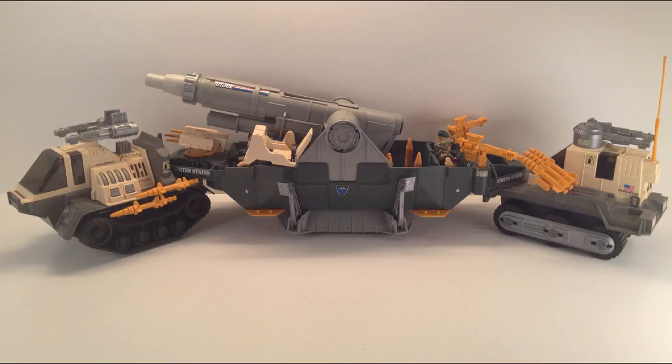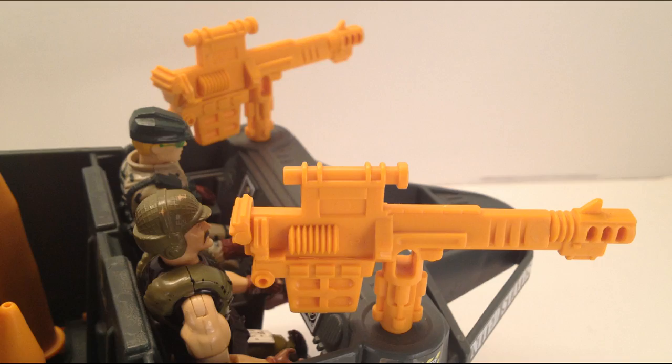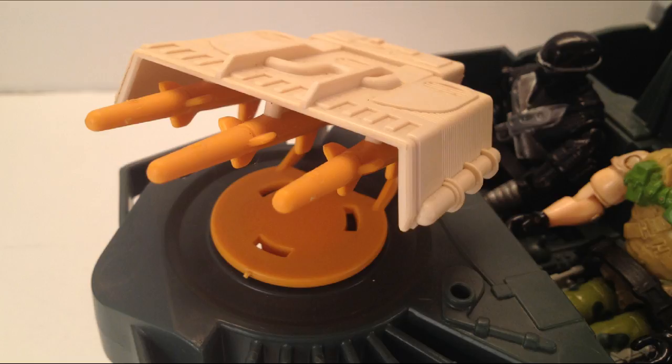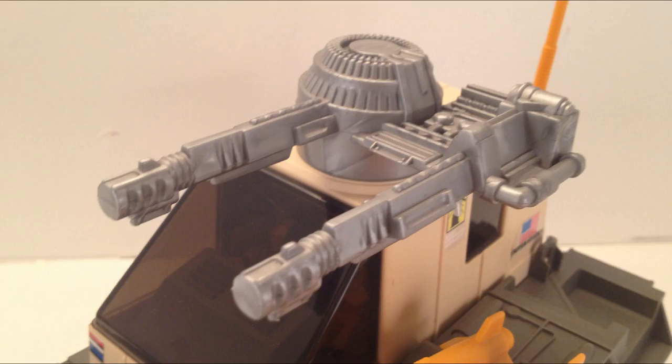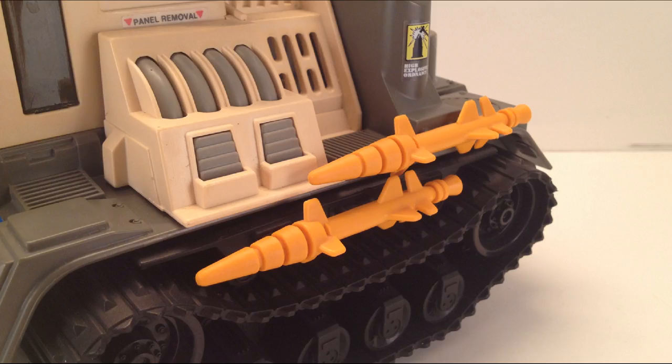Three prong. Supplementing the annihilator cannon, there are two 80-millimeter guns mounted at the rear, and a surface-to-surface missile launcher up front with three missiles. The forward and rear tractors are similarly armed, with 80-millimeter dual guns and three surface-to-surface missiles apiece.